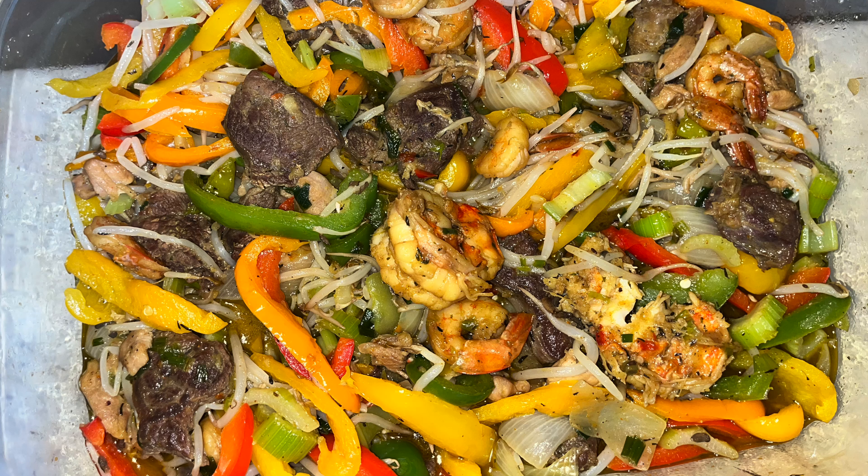Hello everyone, I greet you all. My name is Ernestina and this is my first time doing this cooking. I'm going to tell you a little bit about myself. I live in Canada with my two beautiful kids and I love cooking.